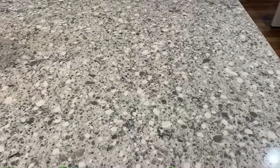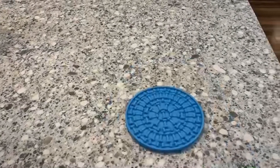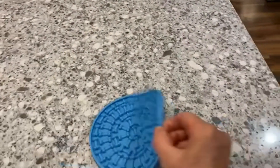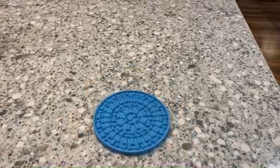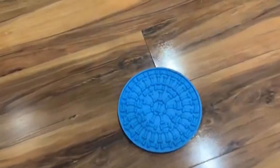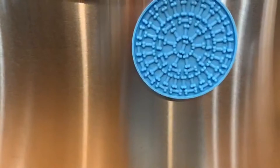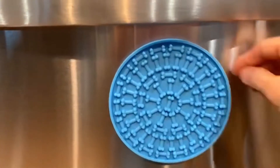So check out how good these stick. This is just on our quartz countertop. This is on the floor. And this is on the stainless steel dishwasher. Just toss it up there and it sticks.